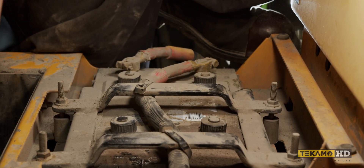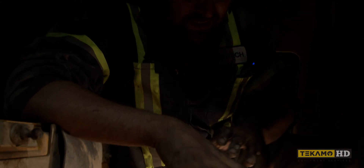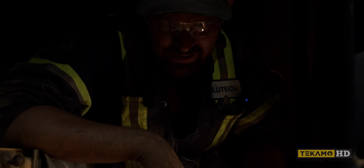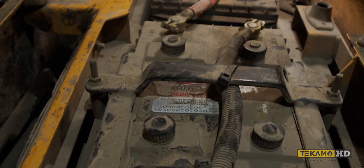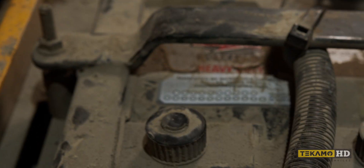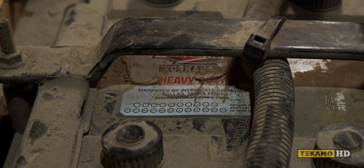A little bit of bulge there. Bulging is a sign of age — the plastic is just getting pushed up from the gas inside. Somebody didn't scratch the date off, but we can tell these batteries are old and they should be replaced at this point.